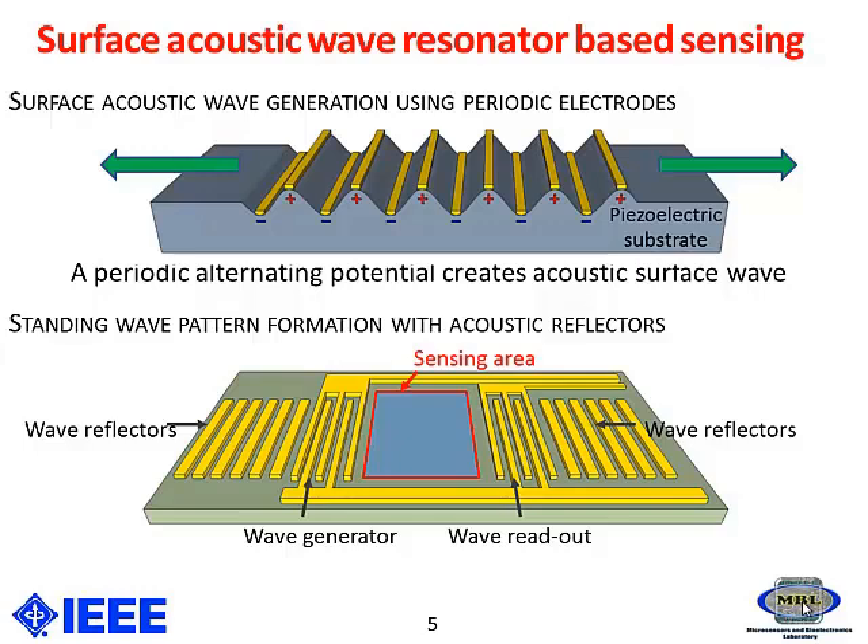This acoustic surface wave will form a standing wave between the input and output electrodes, thus forming a sensing area between the two electrodes with the help of wave reflectors present on both sides of the sensor, as you can see in the figure.